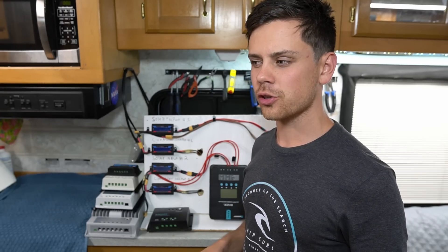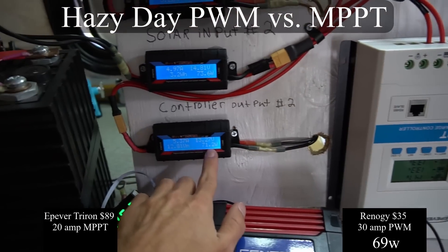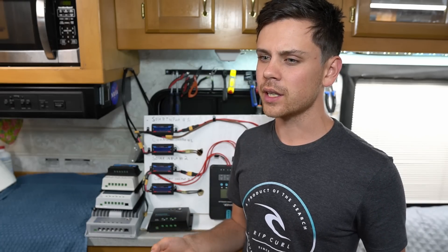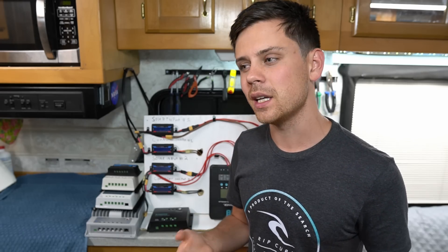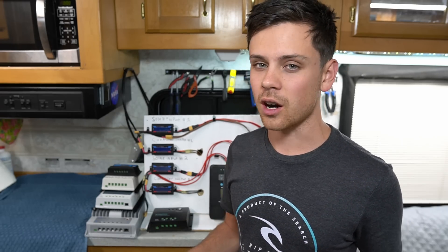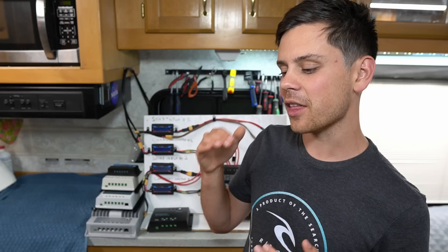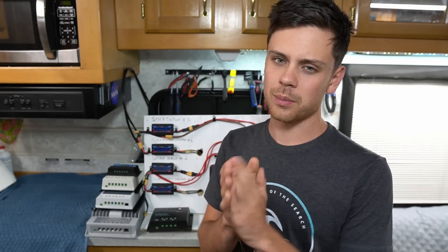Today we're going to make a quick video about solar charge controllers because in my previous test videos some of the results might mislead beginners. This video is going to cover when it's most appropriate to use a PWM versus an MPPT, because a lot of the results I posted make it seem like a PWM would be great for all scenarios, but it's not true. We're going to talk about that threshold of when it's most advantageous to buy an MPPT, where you need to live, your solar array sizing constraints, what kind of wire you're using, and so much more.